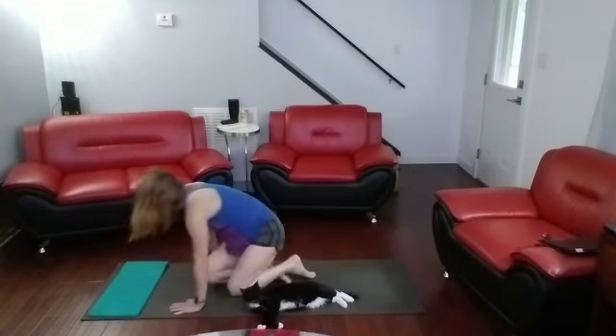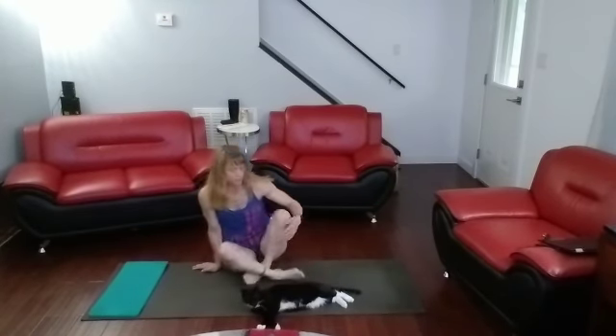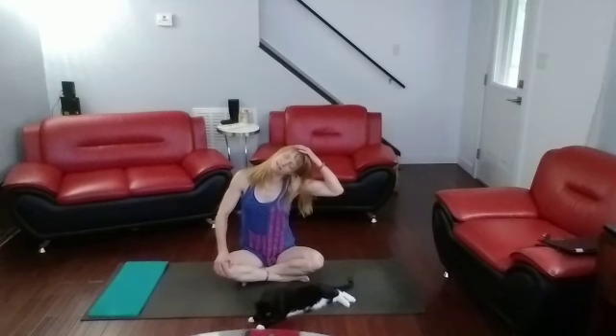Bring your knees in, come down to sit. Cross them over — twist to one side, and to the other side. That's what I needed today — stretch out those calves some more. We put some effort into that. I hope that felt good to you. I'm hoping it will help with the tight calves I've been having. Have an excellent day, and good job always getting in there and getting it done.